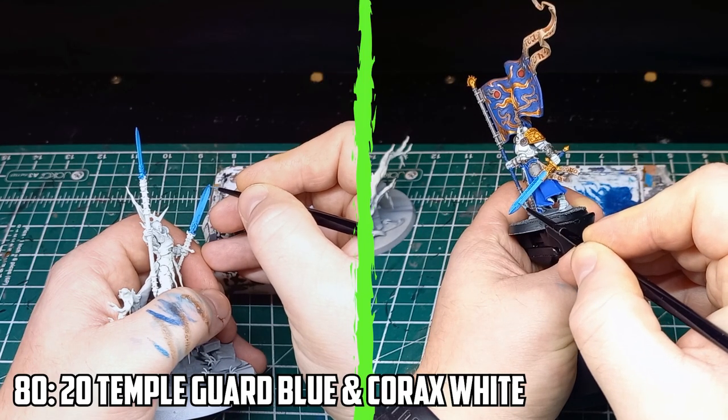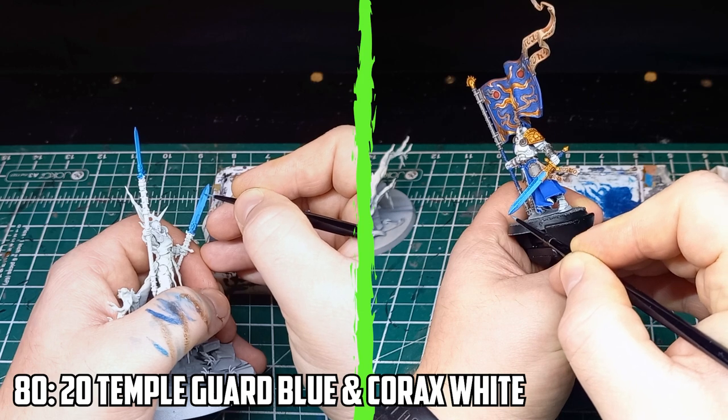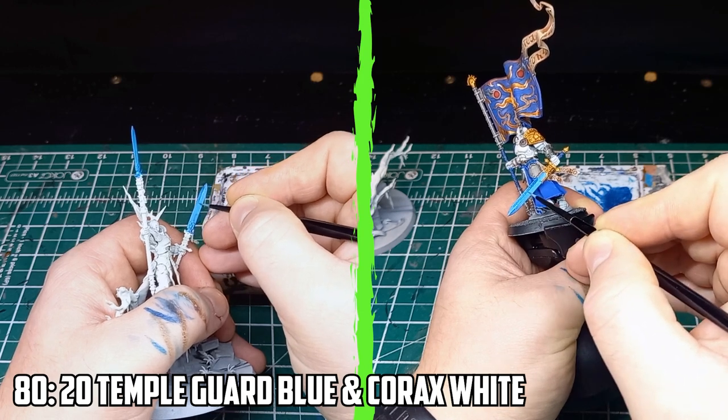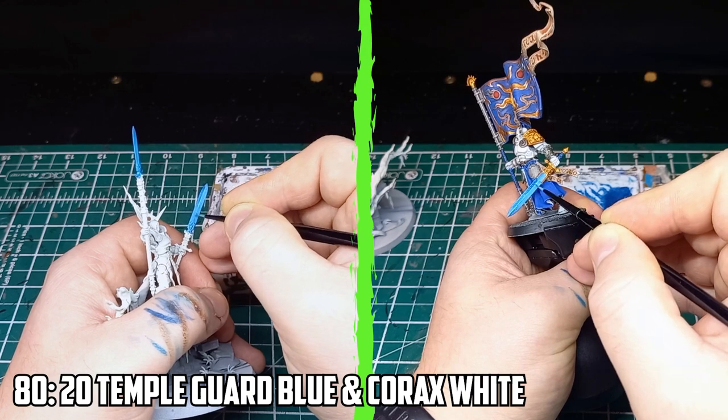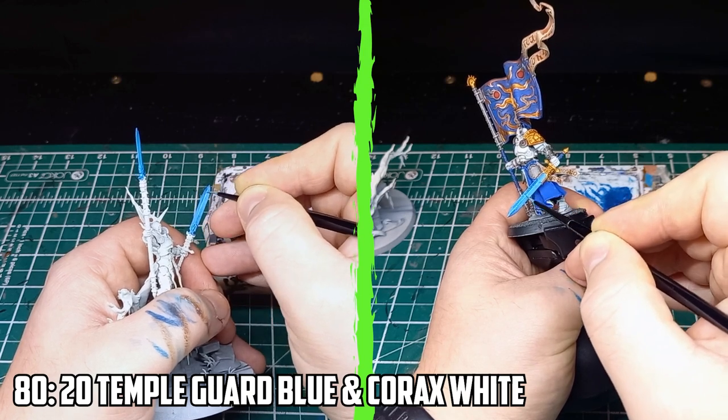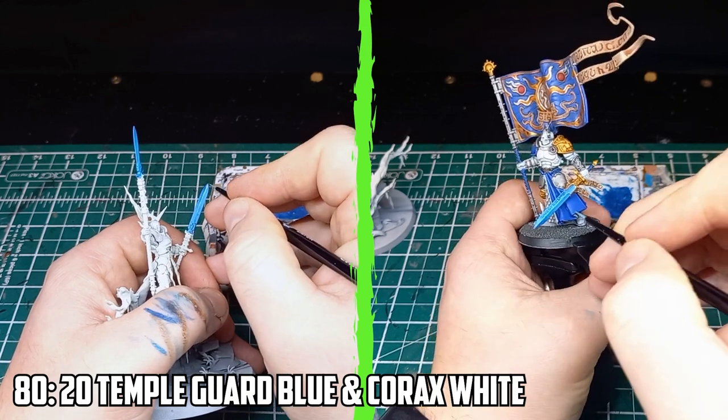With the fixes sorted, next was the finishing part — the highlight. This is where I needed to make the right colour choice, and I went with Temple Guard Blue with a slight bit of white mixed in. I held my breath and as steadily as I could, I painted along the edges.